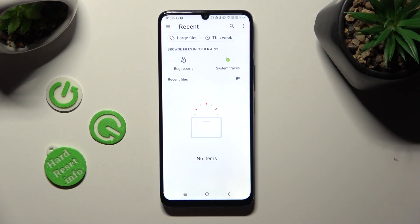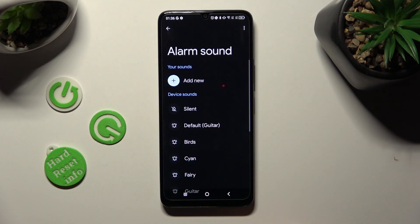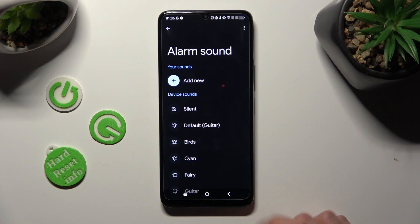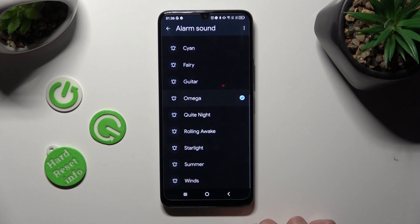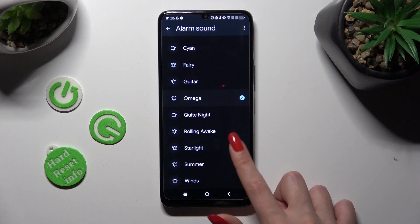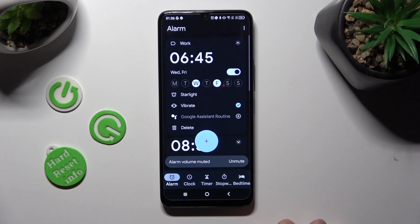Simply click on it. As you can see, I don't have any custom songs, so I have to go back and select one of the default sounds — like, for example, Starlight. In order to do that, just click on the chosen one and go back.